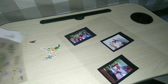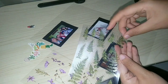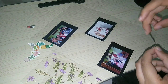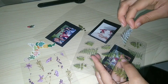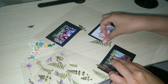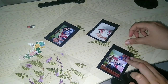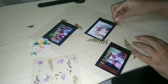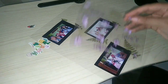Kalau fotonya udah tertempel kayak gini, tinggal kita hias — ini bagian yang paling satisfying banget menurut aku, karena kita bisa hias sekreasi dan seestetik mungkin. Ini jadi kegiatan yang seru banget kalau kalian punya adik atau anak kecil. Karena ini bulan puasa, sambil nunggu ngaburit atau azan, ajak mereka ngehias figura-figura lama kalian. Biar jadi kegiatan yang mereka suka, dan ini juga buat healing guys.